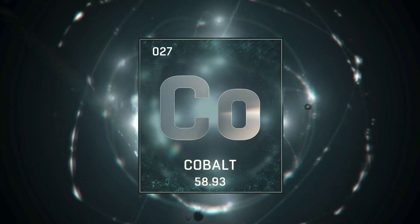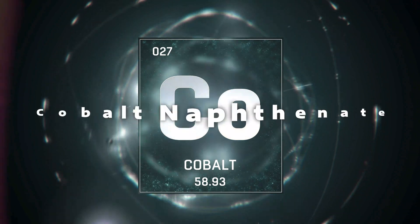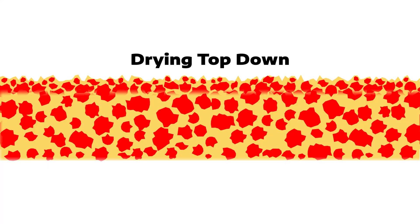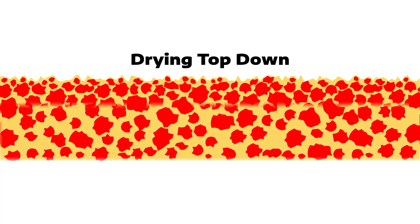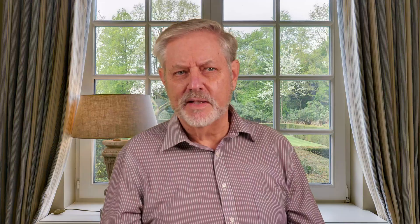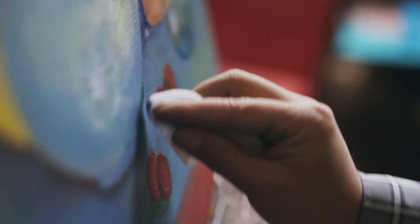Cobalt dryers are the most commonly used, yet their risks are often ignored. These compounds, typically cobalt soaps such as cobalt naphthenate or cobalt linoleate, function as surface dryers. They expedite drying at the topmost layer of the paint, while leaving the underlying layers soft and vulnerable. This leads to an all-too-familiar outcome: a deceptively dry surface concealing a structurally unstable foundation.